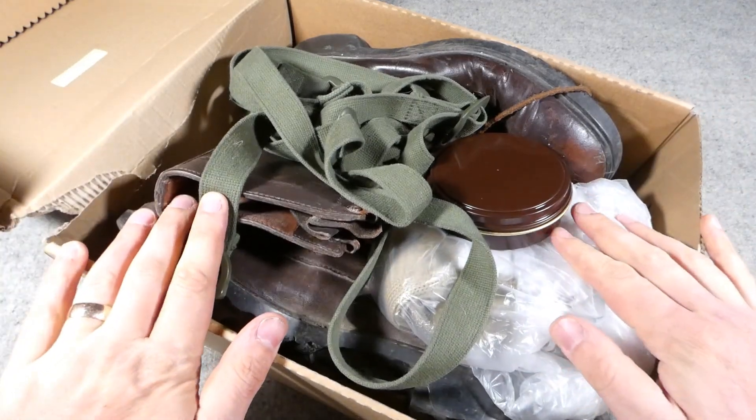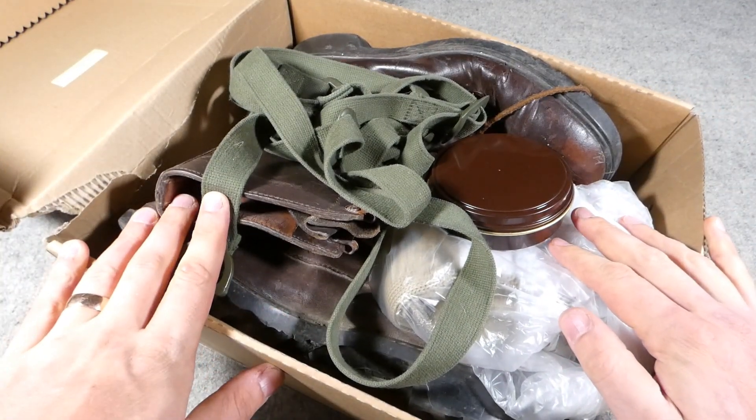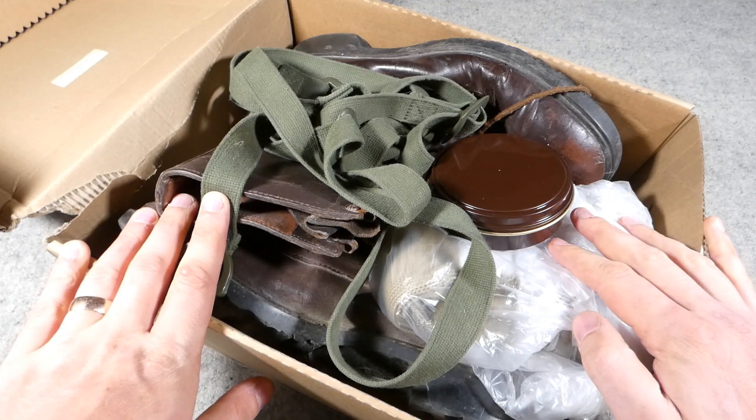So here we have the interesting looking box of tricks which have arrived from the Netherlands. I'll put this to one side and we can have a look at the various bits and pieces in a bit more detail.